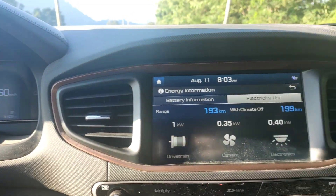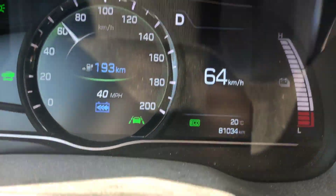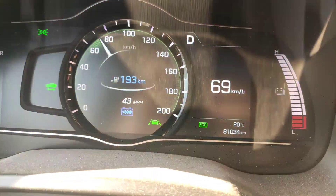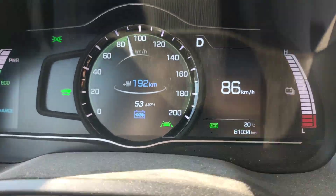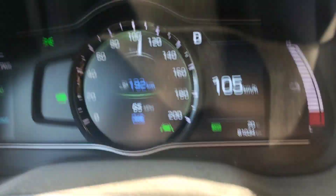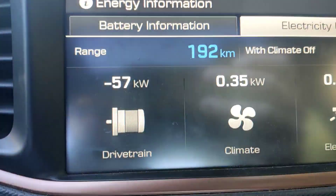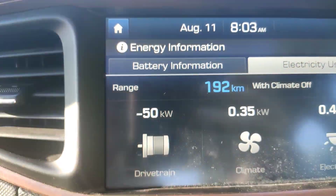I'm going to jump up to about 100 kilometers an hour and then let off the accelerator. I'm currently in level three regeneration. So I'll get up to 100, hang out there for a second, and then let go of the accelerator. And we got up to 60 kilowatts there.